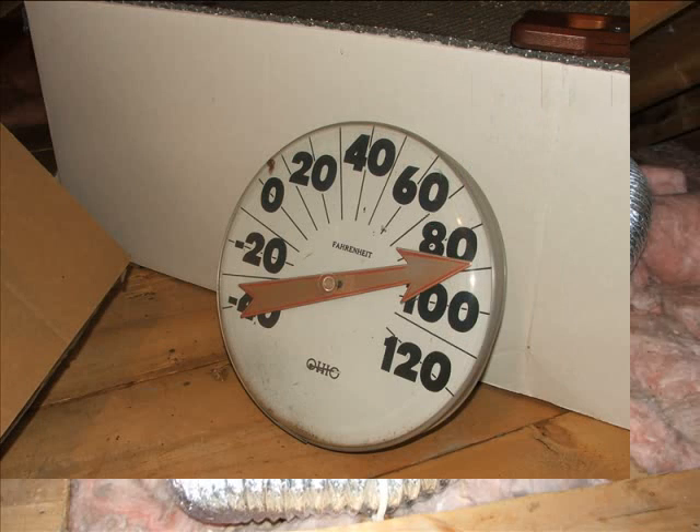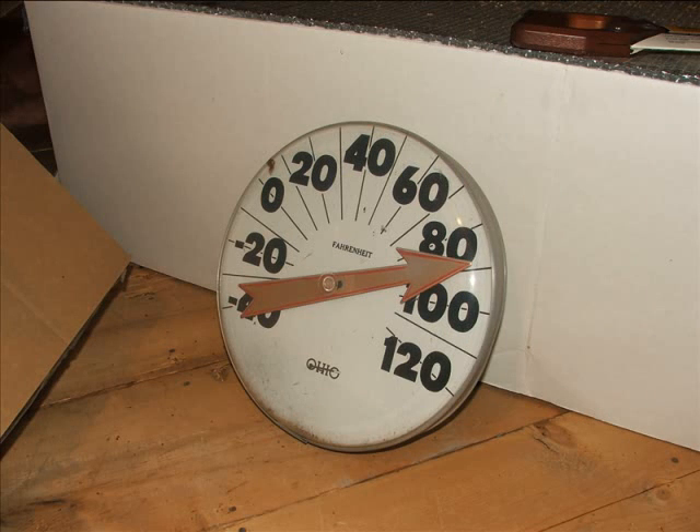Did I mention that we picked a hot summer day to do this installation? With the New England humidity, it was like a sauna. I recommend doing this work at night or in the spring before it gets hot upstairs.